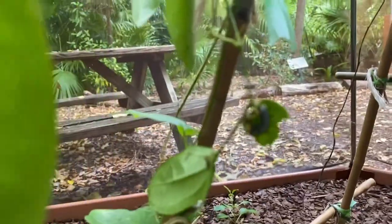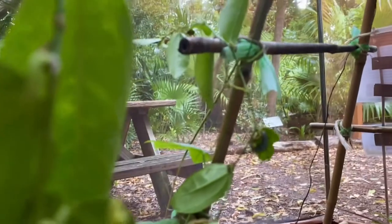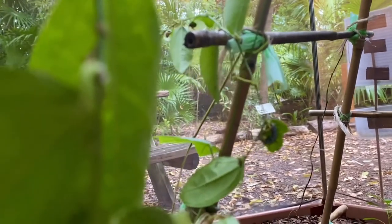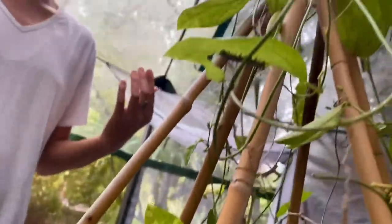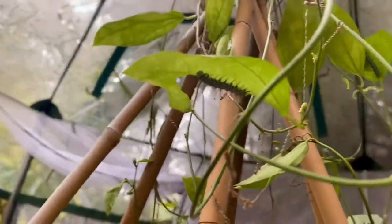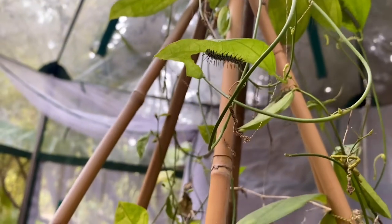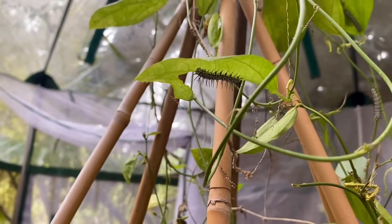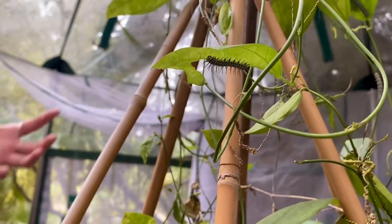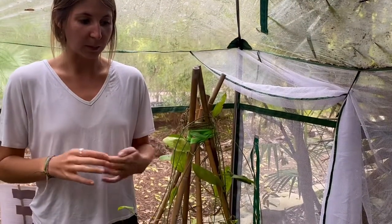The caterpillars will eat and they'll molt five separate times until they eventually pupate, turn into a chrysalis, and then emerge as a butterfly. This plant is really special for them because whenever they're eating they're actually gaining toxicity from the plant, so whenever a predator might try to eat one of these caterpillars, it's toxic to them. Their showy appearance — the black spikes, white bodies, and black spots — tells predators that they're toxic and taste bad.